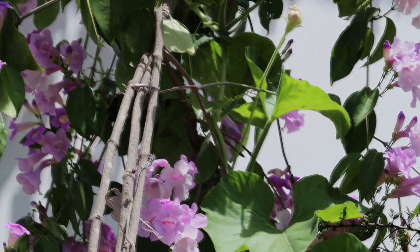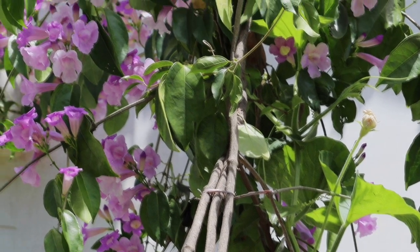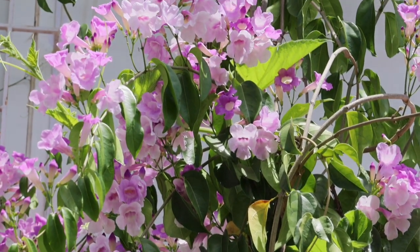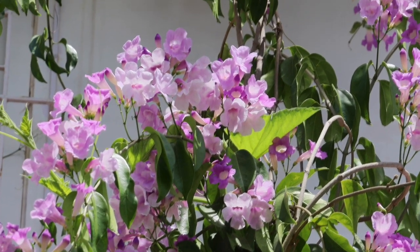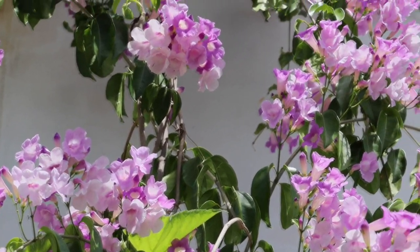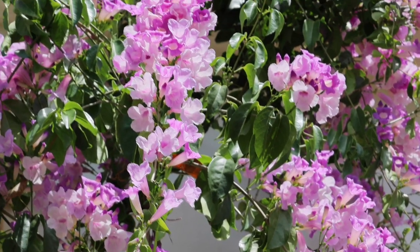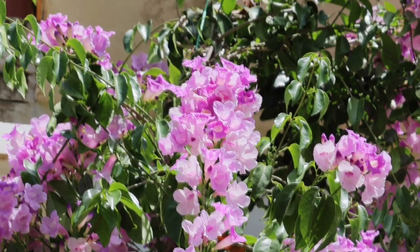Garlic vine, which is one of my favorite flowering creepers, starts blooming in summers or early rainy season and blooms till autumn. It is one of the heavy bloomers. The plant produces beautiful lavender colored, bell-shaped, fragrant blossoms. This plant is also called the false garlic plant because its leaves smell like garlic when crushed.